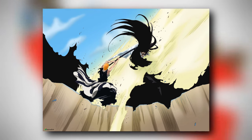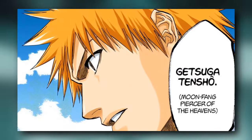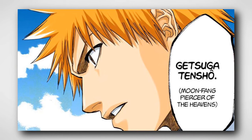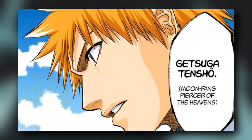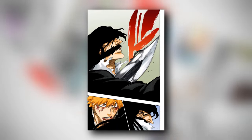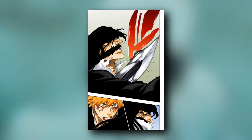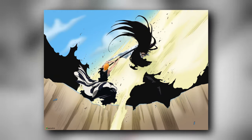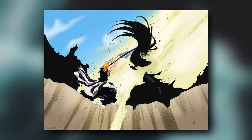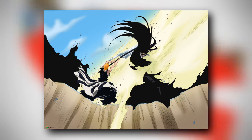Ichigo killed Yhwach literally, but the Almighty's intervention brought Yhwach back. If we look closely at the name of the technique — Getsuga Tensho — we find that the name means 'Moon Fang Piercer of Heavens.' What excited me about the name is 'Piercer of Heavens,' and I find symbolism in this: Zangetsu penetrates the body of Yhwach, which contains Ryo and Mimihagi. Ryo is basically considered the supreme entity in the Bleach universe who lives in the Heavens. So Ichigo uses the Getsuga Tensho and pierces Yhwach, who represents the Heavens.